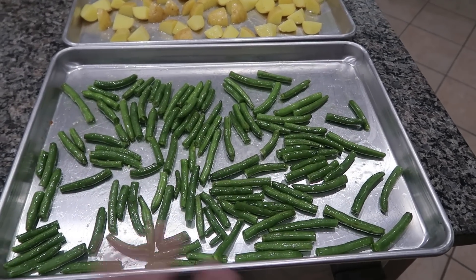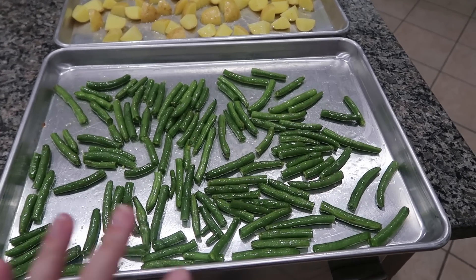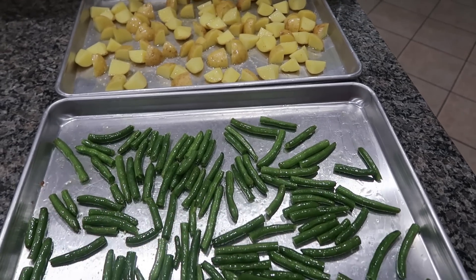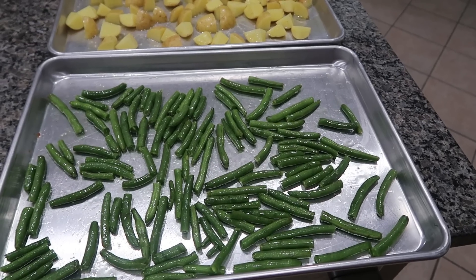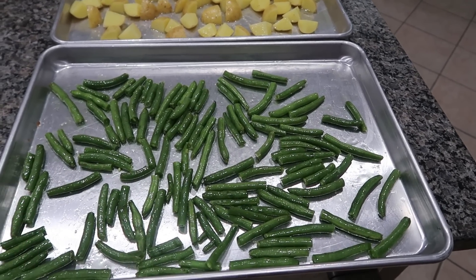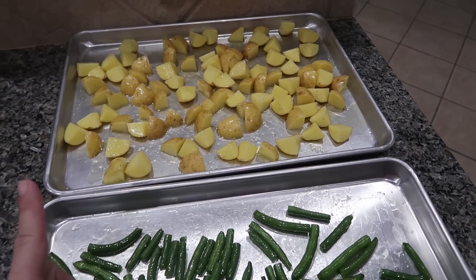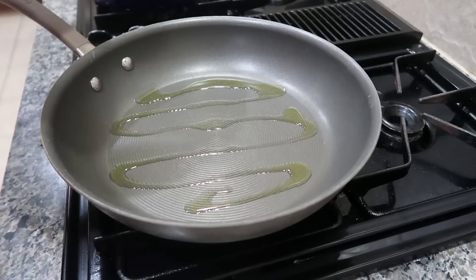I did the same thing for the green beans — drizzled with olive oil, salt, and pepper. I love to mess around with new seasonings on green beans and any roasted vegetable, but my kids not so much. So tonight is just going to be super easy and simple — salt, pepper, olive oil. Let me go ahead and get these in the oven, and then we're going to go over to the stovetop and start the chicken until we need to put the green beans in.